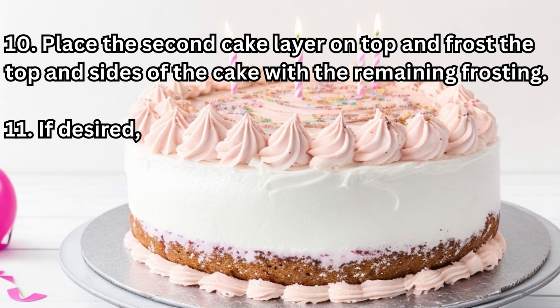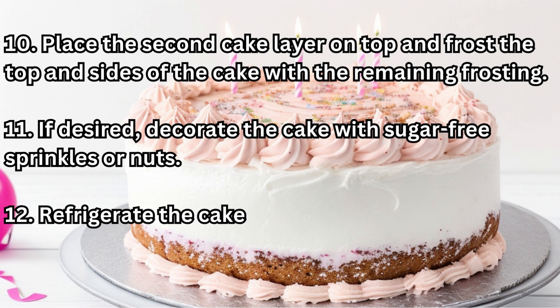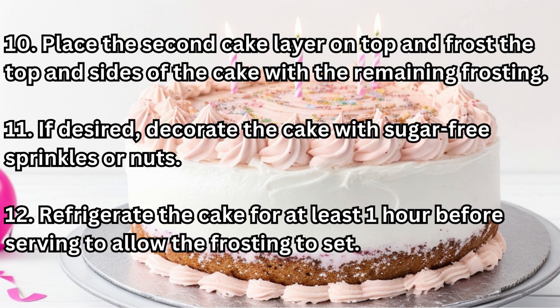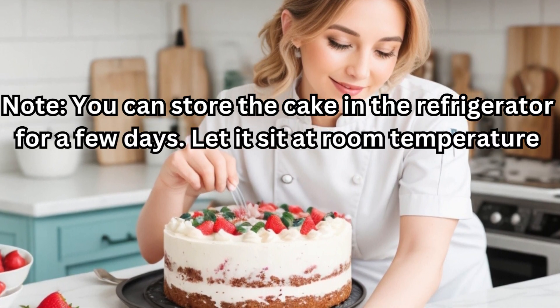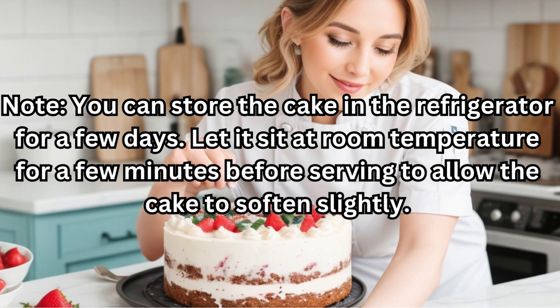Step 11: If desired, decorate the cake with sugar-free sprinkles or nuts. Step 12: Refrigerate the cake for at least one hour before serving to allow the frosting to set. Note: you can store the cake in the refrigerator for a few days. Let it sit at room temperature for a few minutes before serving to allow the cake to soften slightly.